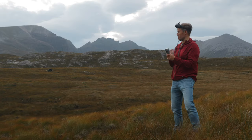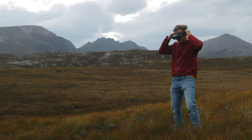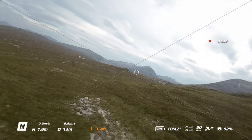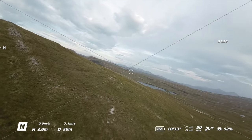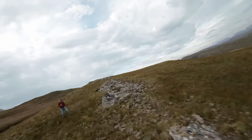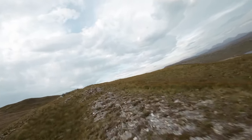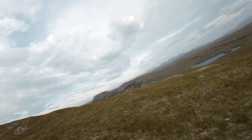It's a touch windy as I'm sure you can imagine, so we'll be careful and see how we get on. Let's just have a little scoot around, get the lay of the land, and see how we're getting on in these windy, windy conditions. Yes, it is windy — it's slipping and sliding around a little bit. That's okay though, we can work with that.